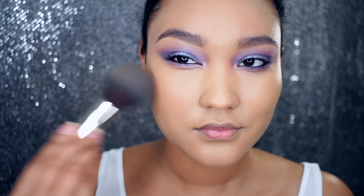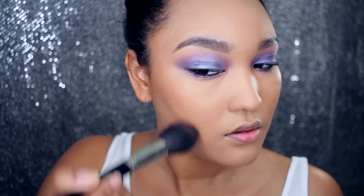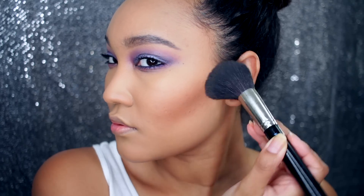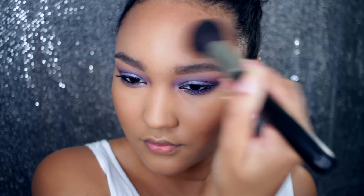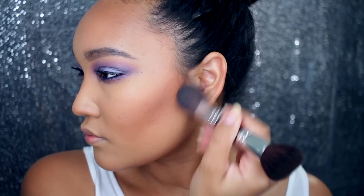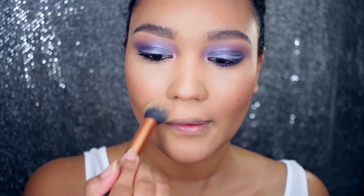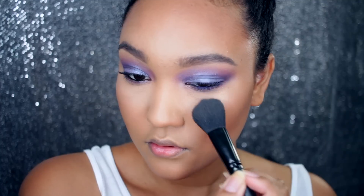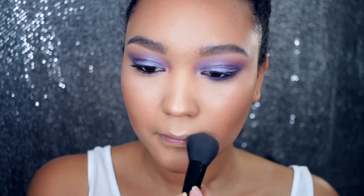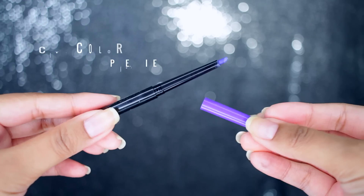I'm going to set all of that foundation with this flawless mineral powder on a powder brush, and contour and highlight as usual using my NYX Cosmetics Highlight and Contour Pro palette. I'm going to highlight with the diamond glow powder at the tops of my cheeks and on the cupid's bow, then take this brown color and lightly contour my nose.